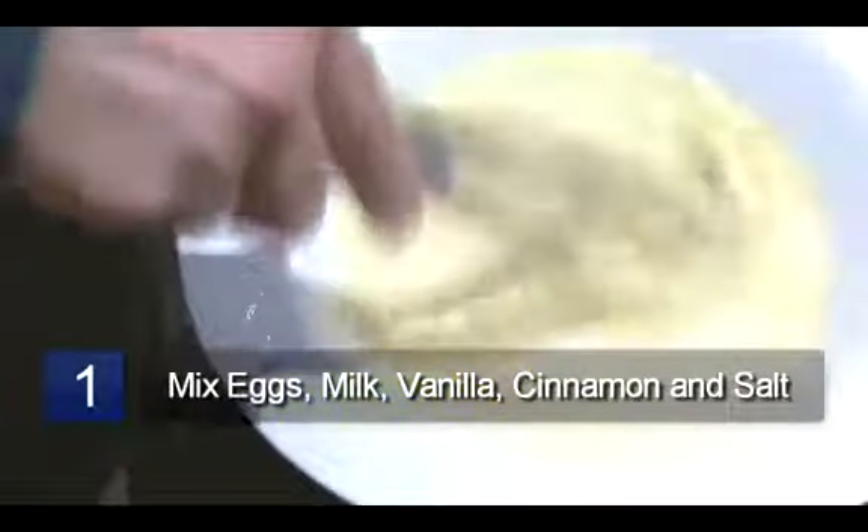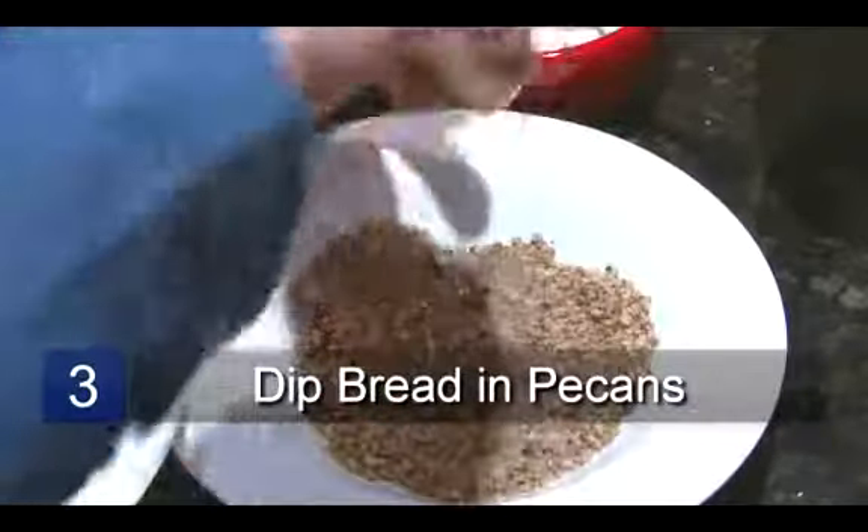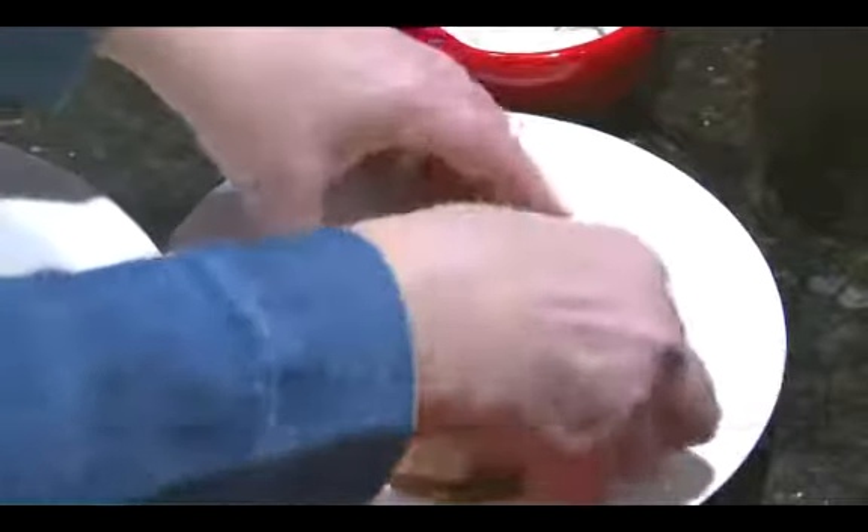In the first bowl, mix the first five ingredients together. Place the crushed pecans in the second bowl. Now take a slice of bread and dip it into the egg mixture. Let the excess egg mixture drip off, then dip the bread into the pecans.